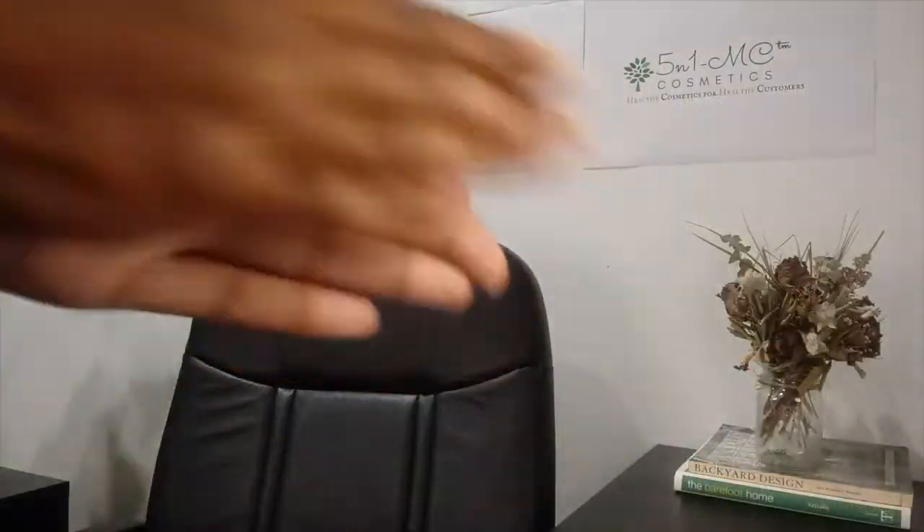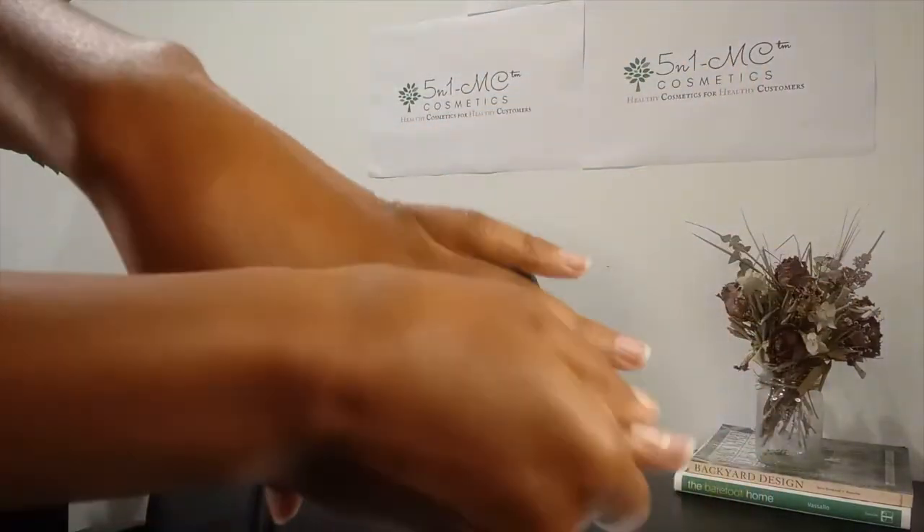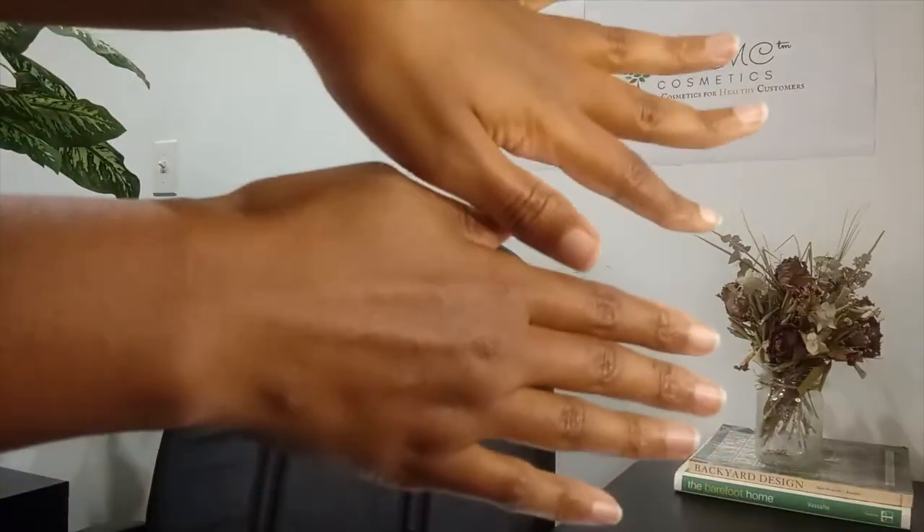Dime-sized amount in the palm of your hand, rub together to warm your hand. Concentrate on the areas that contain the wounds for best results.